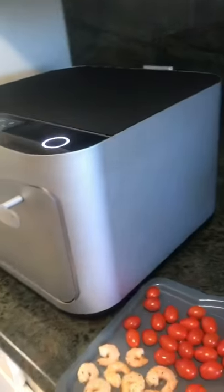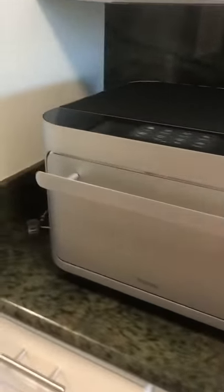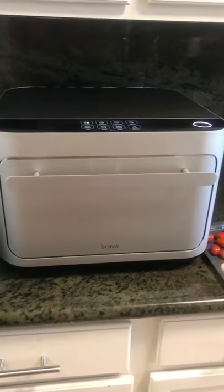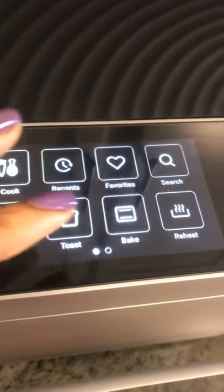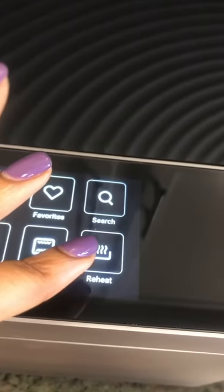Y'all ready for this? My secret weapon that I've been using to meal prep over the last two months — Brava Home. This is a smart countertop oven that uses infrared light to cook. You can cook, sear, toast, bake, and reheat — it's all in one. The techie in me is just all types of amped for what it has.